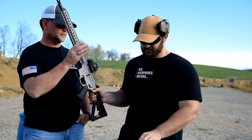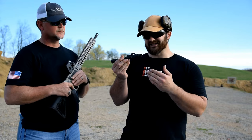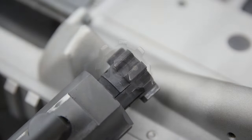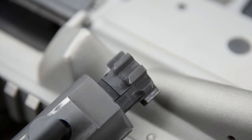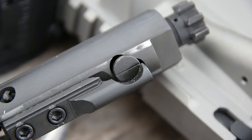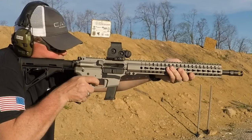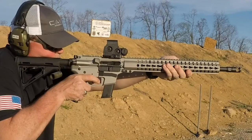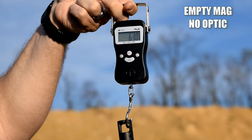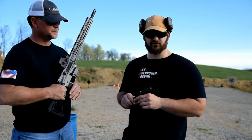How CMMG has fixed this is their bolt carrier group — what they call their radial delayed blowback system. There are cuts on the backside of the bolt that allow gas to slow-leak around the bolt, just like a typical delayed blowback system, only usually there are flutes in the barrel. This is actually in the bolt, and it slows the impulse, allowing very uniform, very soft operation, extending the longevity of the gun without having to overbuild it. The gun is very light and a really soft shooter in 45 ACP.